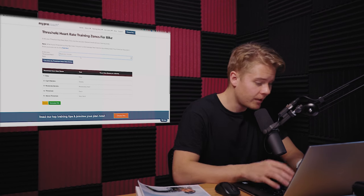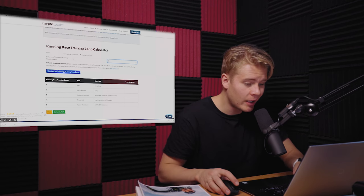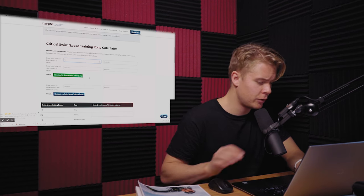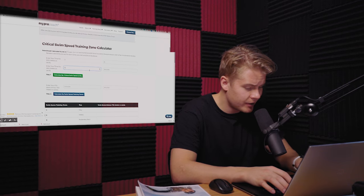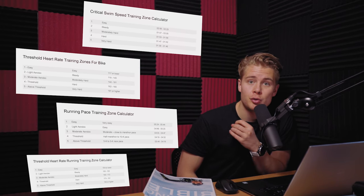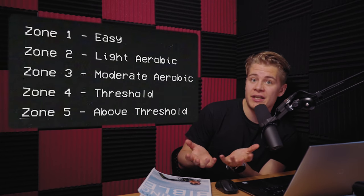Now that I've finished all the fitness tests, I can figure out my training zones. I just input my results into the calculators that come with the training plan. For bike, my average heart rate was 171. For running, my average pace was 4 minutes 18 seconds and my heart rate was 182, which is pretty high. And for swimming, 200 meters in 3 minutes 6 seconds, 400 meters in 6 minutes 45 seconds. Now I have my training zones. Around 80% of my workouts should be in zone 1 or zone 2 — the low intensity zones — because lower intensity zones tend to increase my endurance, and I need a lot of endurance for the Ironman.